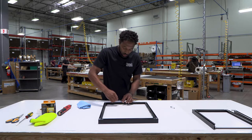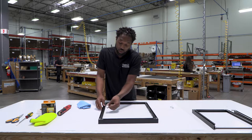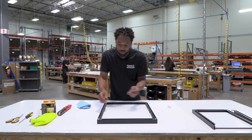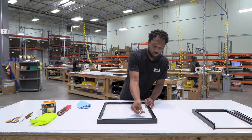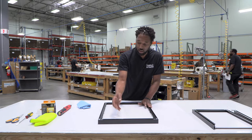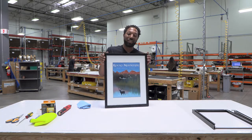Now we are just about done. After adding the spring clips, I'm going to check to make sure there was no shift or movement in our image while mounting. We got the last one in — let's double check and it looks like we're good to go.